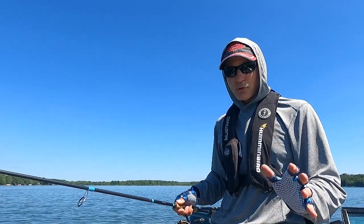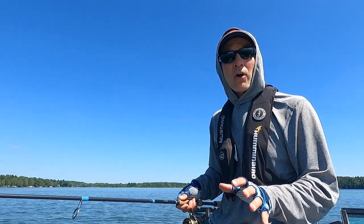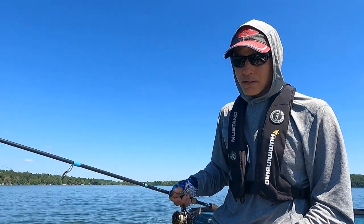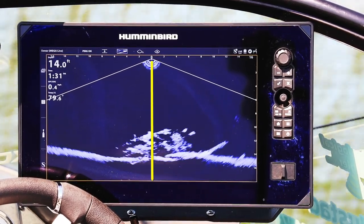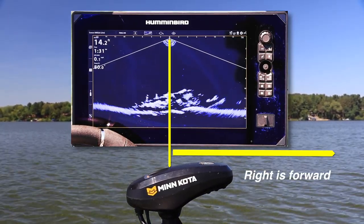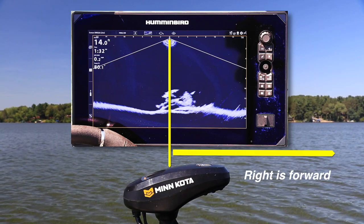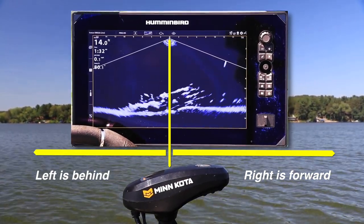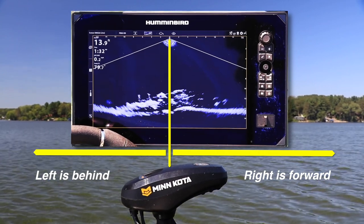The first thing you need to understand when using Humminbird's Megalive Imaging in down viewing mode is where objects are on the screen relative to the direction the trolling motor is pointing. I find it useful to divide the screen into two halves — a right side and a left side. Anything on the right-hand side of the down viewing display is forward of the trolling motor, whatever direction it's pointing. Anything on the left-hand side is behind the trolling motor, no matter which direction it's pointing at that moment.